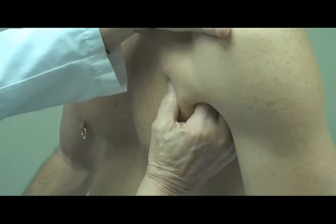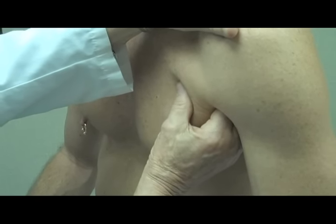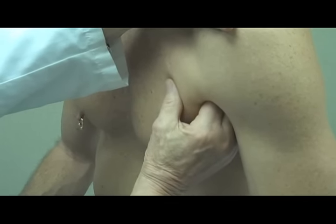As I do that, he can feel as I flip a few small lymph glands there. Usually a patient, especially in this location, will know when you have felt lymph nodes.